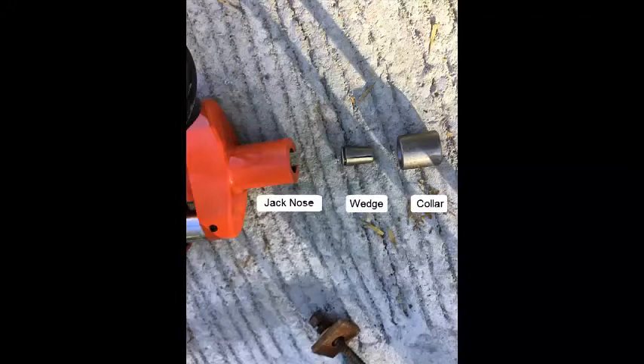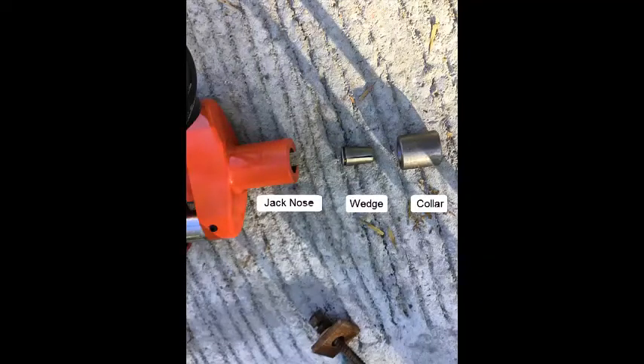The nose of the jack bears on the collar during the jacking process. This allows the jack to load the strand axially as required by the specifications without having to use a reaction frame. The wedge diameter is smaller than the opening of the jack nose, which prevents the wedges from being engaged until the power seater seats the wedges at the end of the stroke.